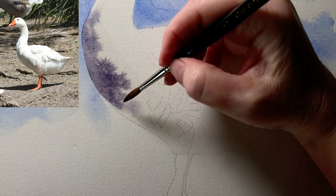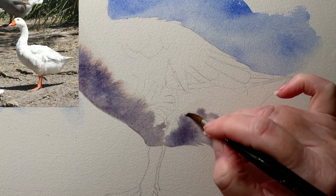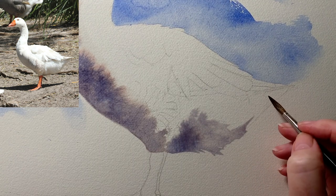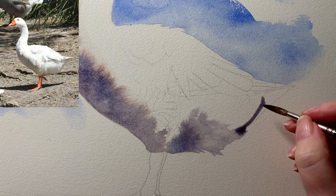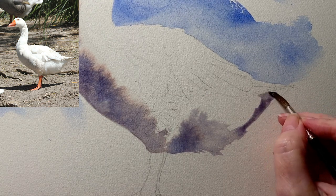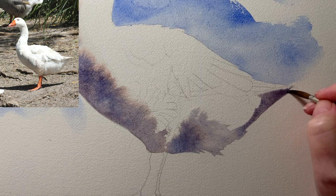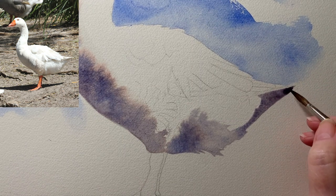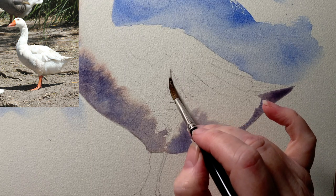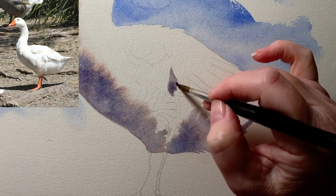That never bothers me when my colors separate on the paper. I keep going all the way around to the bottom. I've wet the paper here as well and I'm still using that grey that I mixed up. Just up the back here this shadow has hard edges, so I can paint that on the dry paper. You can see the paint starting to separate as it dries, and as I said that's part of the beauty of painting in watercolor. There's a shadow here that I can also paint on dry paper because it has hard edges — that's a cast shadow cast by the feather above it.